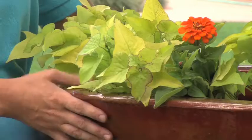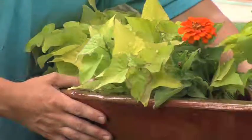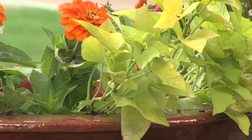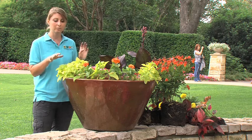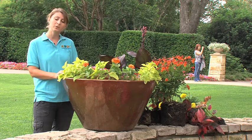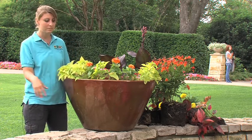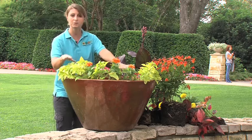We already started here with this great clay pot. First we put in our spiller already with some sweet potato, because the important thing is you want to have three elements to your container: there's the thriller, spiller, and filler. This is our spiller — it's going to tumble over the edge and make a nice little cascading effect.